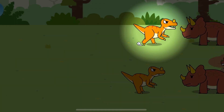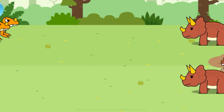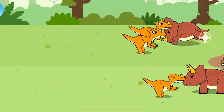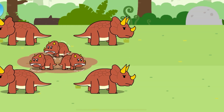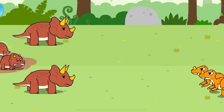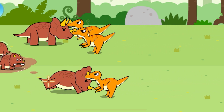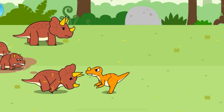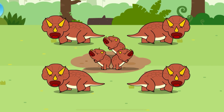Let's beat the bad dinosaurs! Triceratops can fend away other dinosaurs with its extremely sharp horns. Keep going! Let's chase the remaining bad dinosaurs away! That's great! Triceratops has beaten the bad dinosaurs!